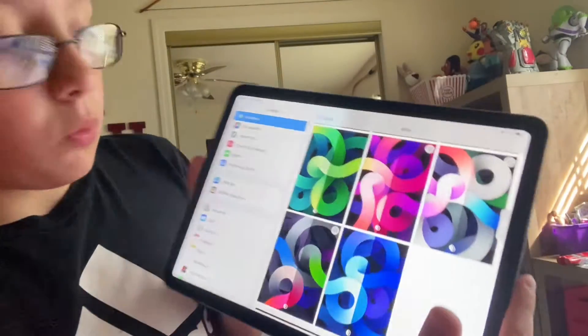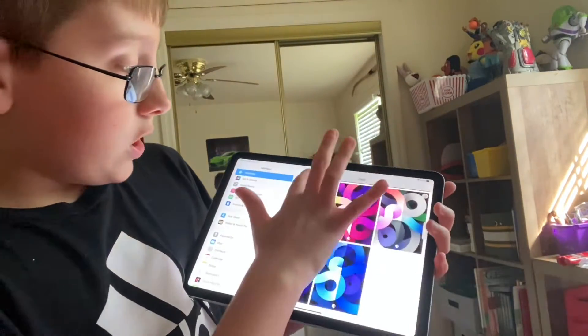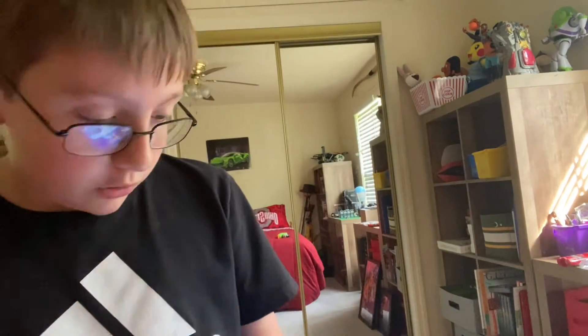I don't have anything to unbox — I have it all set up. I know I missed the satisfying part for y'all. So you just click your wallpaper if you want to change it. I've changed to a default.